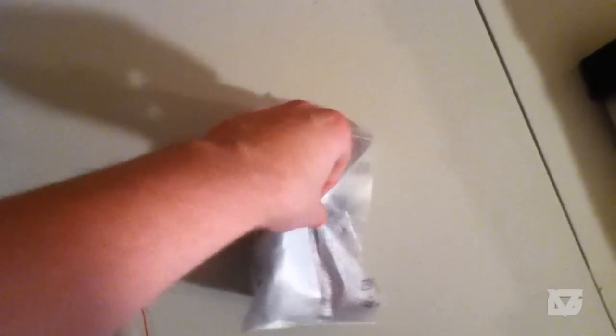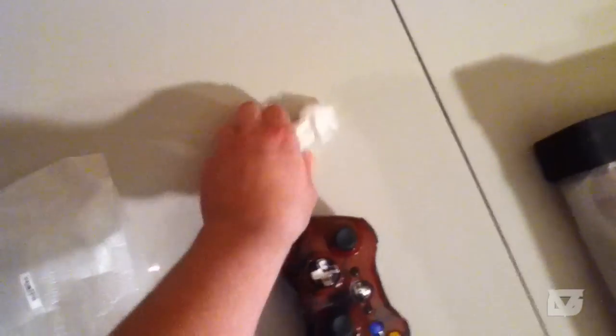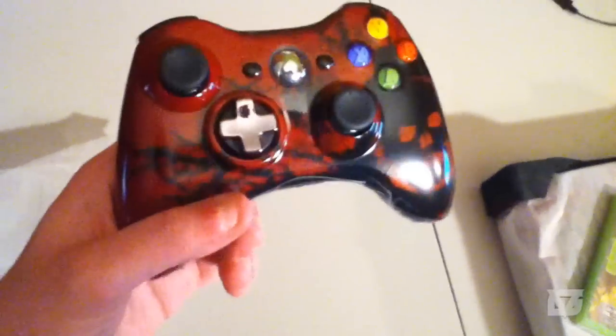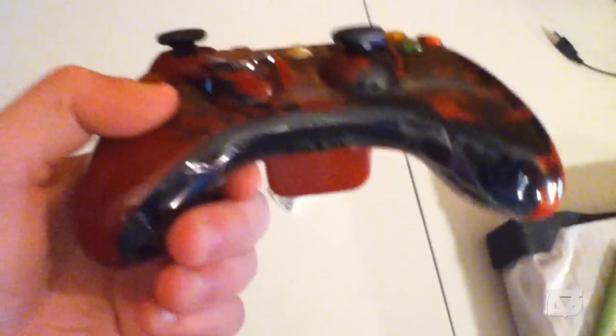Let's get to the controller. Trying to do this one-handed — I'm really bad at unboxing videos. I don't have a great camera and all that, but let's take this out. Oh my god, it even comes with batteries, that's kind of cool.